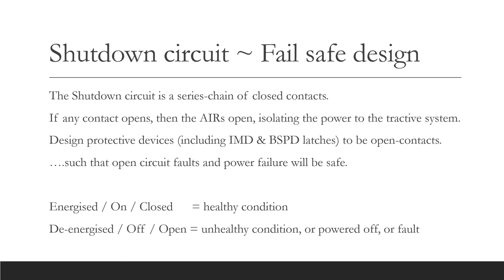The shutdown circuit is a series chain of closed volt-free contacts. All of the contacts must be closed for the accumulator isolation relays to energize. If any of the protective devices detects a fault or dangerous condition, then that contact is opened, the chain is broken, and the shutdown circuit de-energizes, thereby opening the AIRs. Although there is nothing as far as I can see to disallow solid state switching, care is required to avoid an output stage from feeding power into the shutdown circuit, as it could bypass the protective functions that are upstream in the chain. For this reason, I would recommend the use of volt-free contacts in the shutdown circuit.